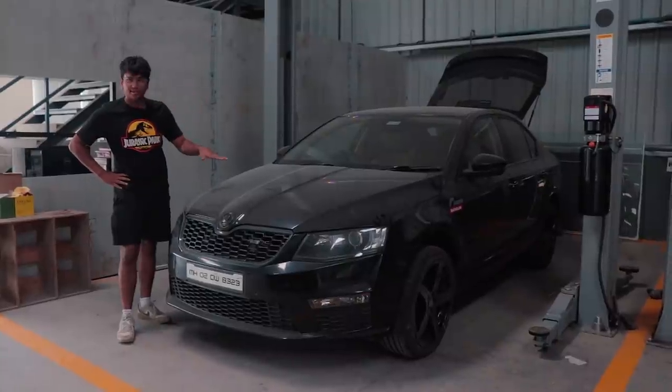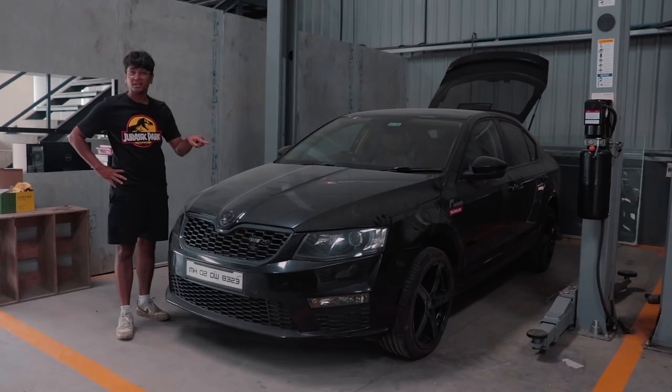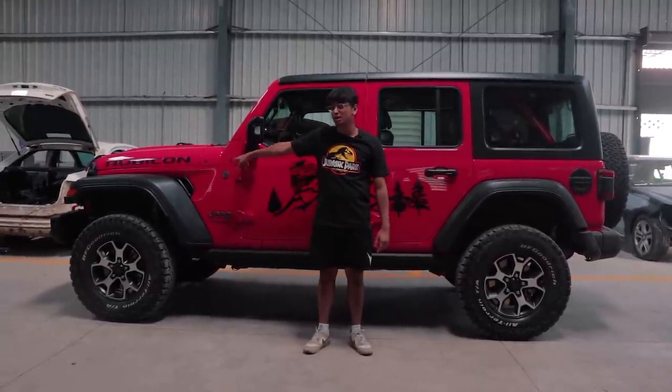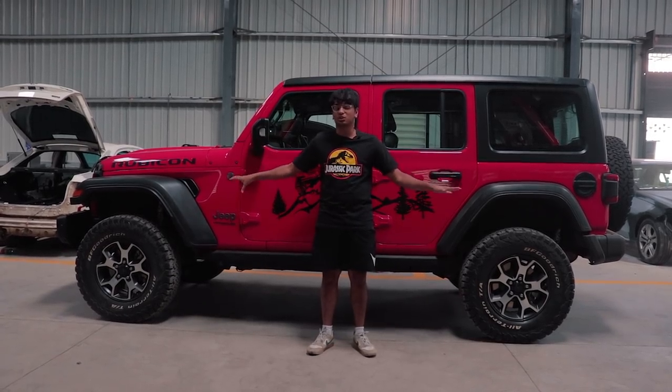This is a Skoda Octavia 1.8 automatic. I think it was a Stage 2 or a Stage 3, not really sure. But this is something that I would like to upgrade to if I'm selling my Laura. This is a Jeep Wrangler Rubicon — it gets a 2.0 inline 4 turbocharged engine. It came over here because the owner has fitted a lift kit which has Fox suspension.